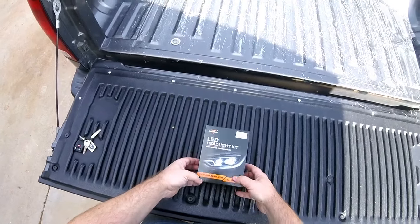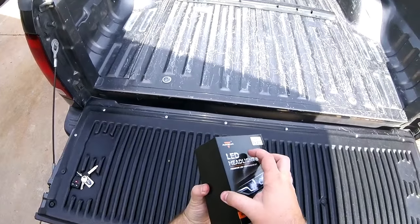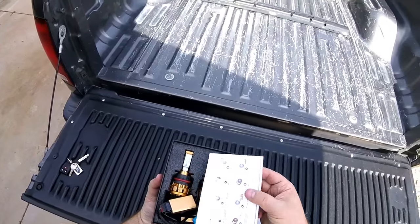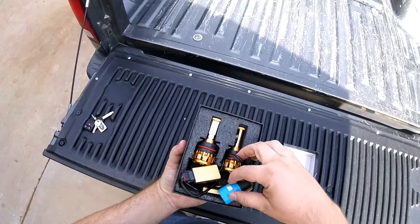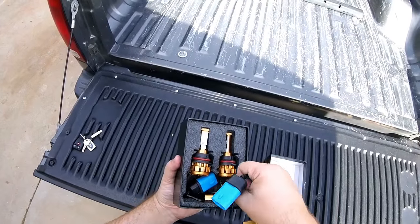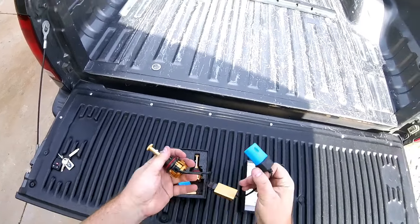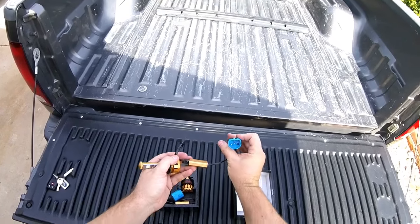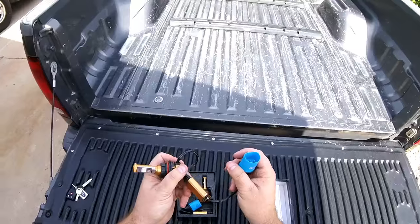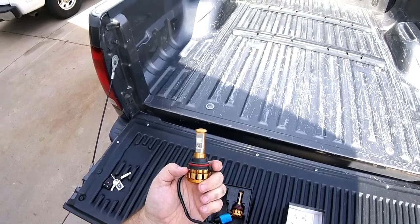Here's the headlight box right here. Inside are some instructions on how to replace the bulbs, and then the bulb itself. It's all pretty much plug and play. It's got its own little resistor thing-ma-jig. It plugs right up into your standard headlight bulb. It's okay to touch these ones — these won't burn out like a halogen bulb will.